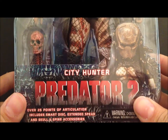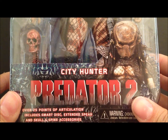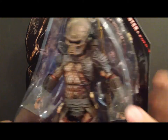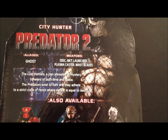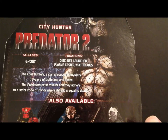Here's the packaging — you can see 'City Hunter,' over 25 points of articulation, and it includes a smart disc, extended spear, and skull and spine accessories. The packaging is pretty much similar to all the other Predators. Turn it around and you've got the bio, a picture of City Hunter, and the other figures from this series: Ghost, with aliases, weapons, disc launcher, plasma caster, and wrist blades. The bio reads: 'The lost hunter, a clan shrouded in mystery, travels in both time and space. The Predators exist to hunt and adhere to a strict code of honor where defeat is equal to death.'